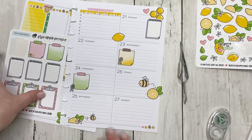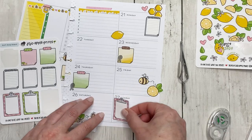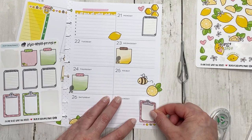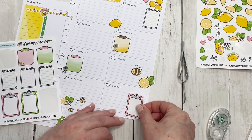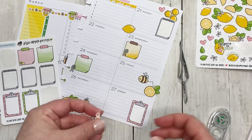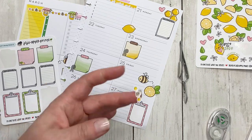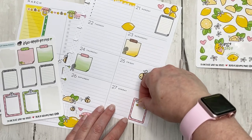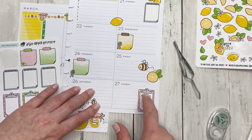I want to use one of these little clipboards. I'm going to use the pink one. Oh, I have an idea — I'm going to put this on Sunday and actually cut away that little heart, so that way it looks like it's just a little decoration on the actual page. Okay, that's cute.